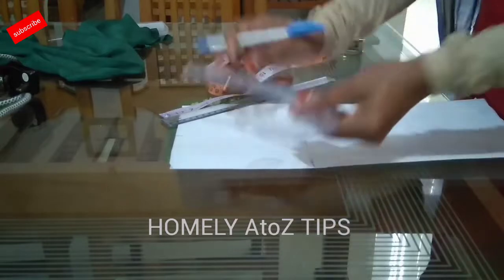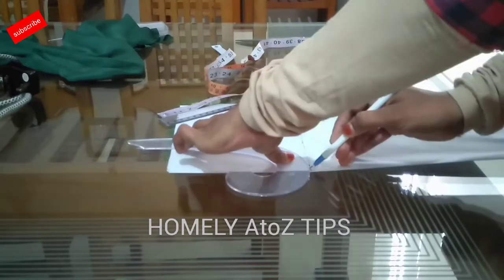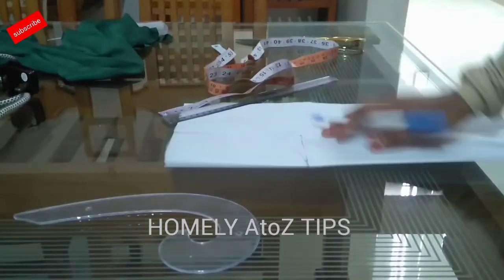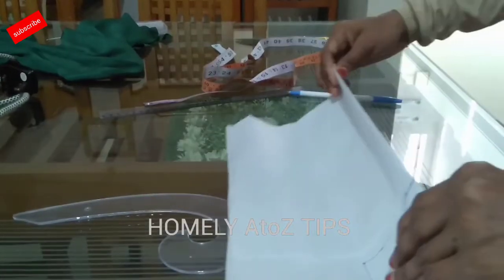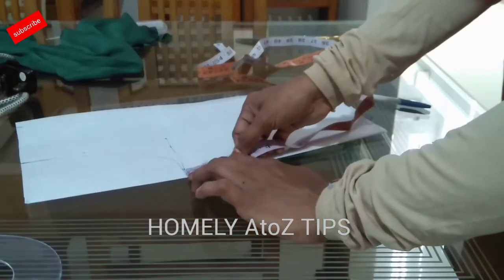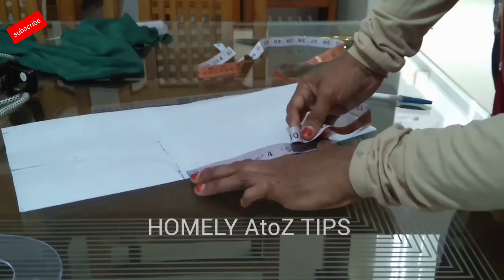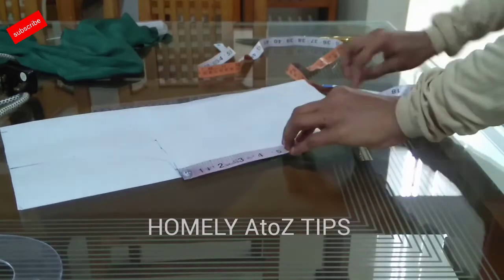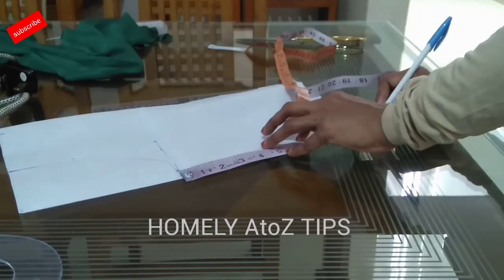We are going to cut the U-shape and place it on the armhole. We need to cut the U-shape for the armhole.